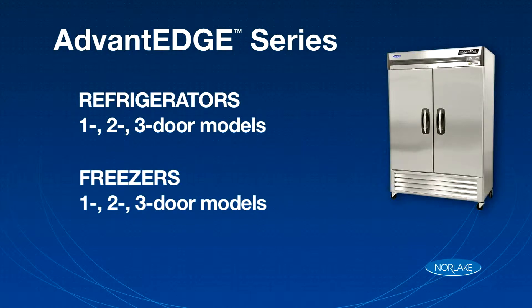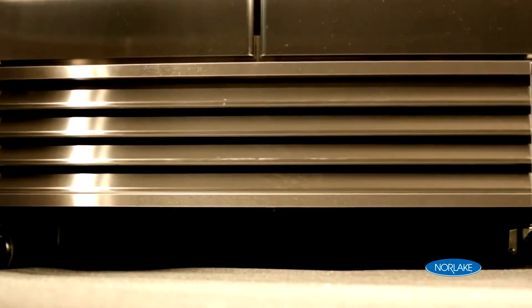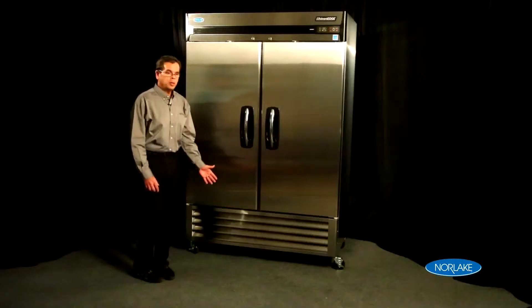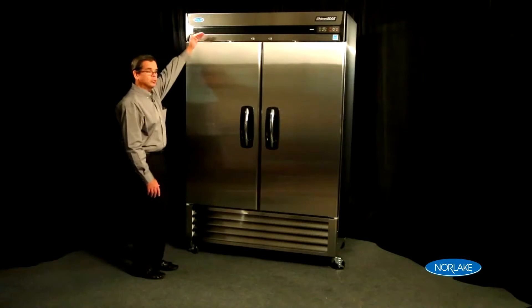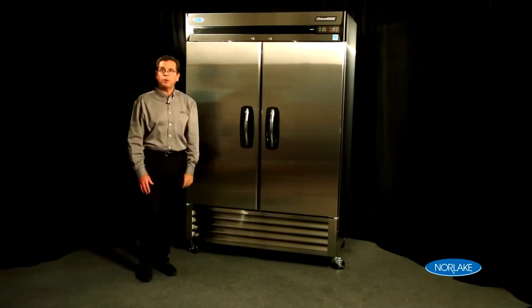The system is referred to as a bottom-mount system. The bottom-mount cabinet has become extremely popular in the industry. With the system on the bottom, it allows for easier access into the cabinet and also allows access and storage to the top of the cabinet, which are not available on top-mount units.